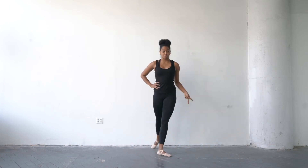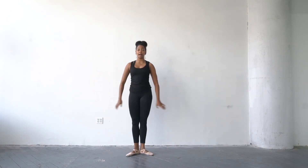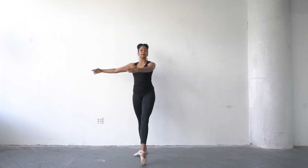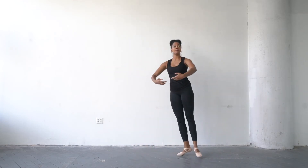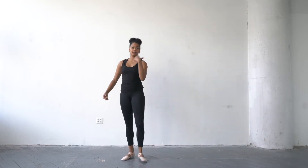Then we have tombé pas de bourré — let's add arms here if they help. Tombé, open, pas de bourré — left side — tombé, open, pas de bourré. Tombé pas de bourré, tombé pas de bourré. Last step: chainé — make sure you spot, focus on that point before you start — right and left and right, left.